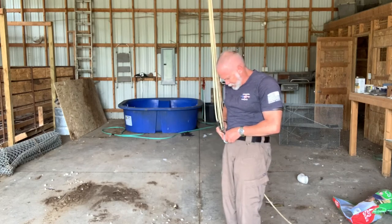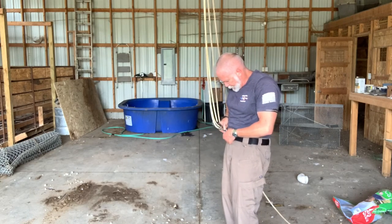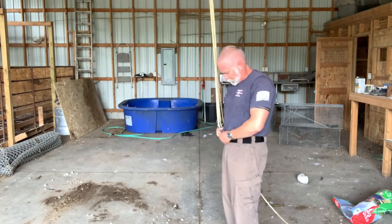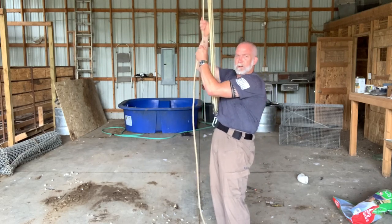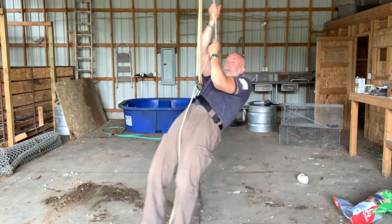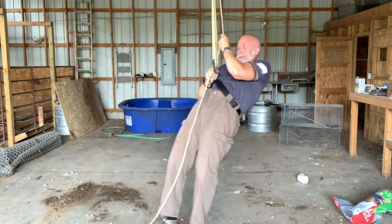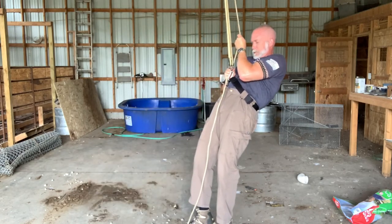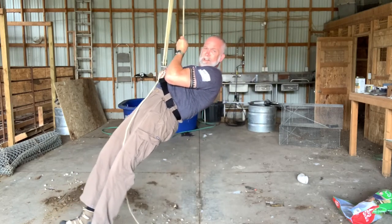One more test I thought of — let's see how strong this belt is. We're going to see how much this can hold. This is my gear hanger. It's not the most comfortable, but I would say that it's holding. And that's good because I don't want to fall.